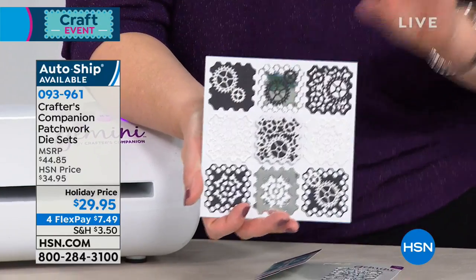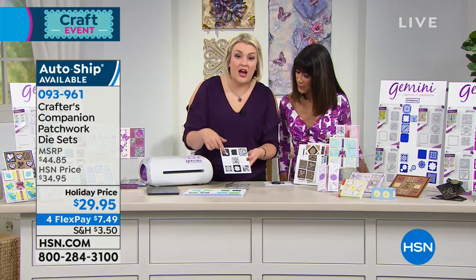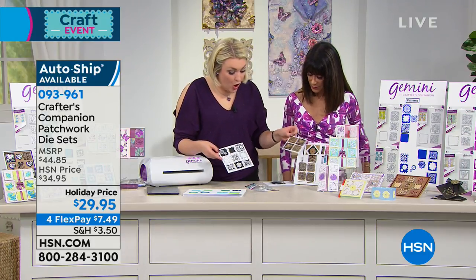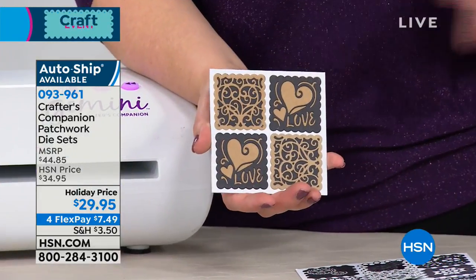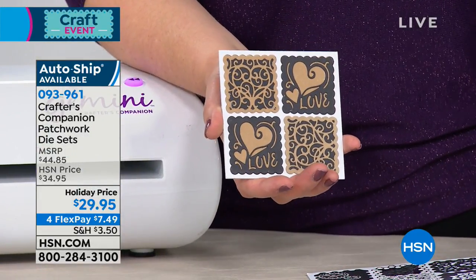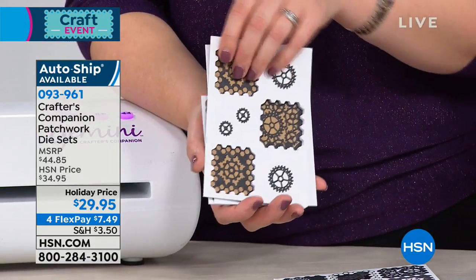So they all match, but they're all slightly different. The idea is you can either put nine on a card to make a 6x6, or put four on a card for a mini one. If you like your A2 cards, you could put three on an A2 card, or layer them up in different ways.